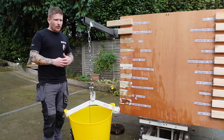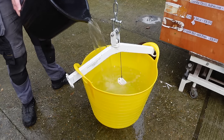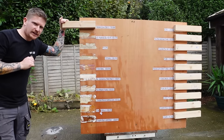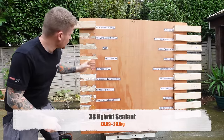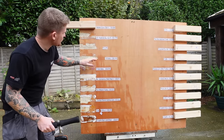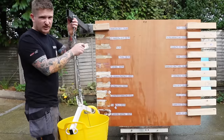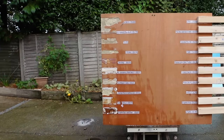Next up is X8, coming in at £9.99. My assistant uses this a lot and reckons it's quite a good product. It held 29.7 kilos — one of the more expensive products, a reasonable amount of weight, but not quite as much as something like Sticks All.